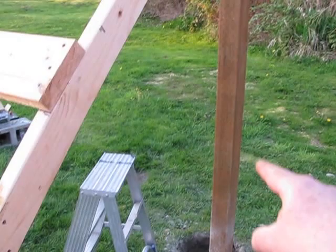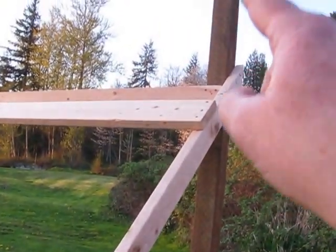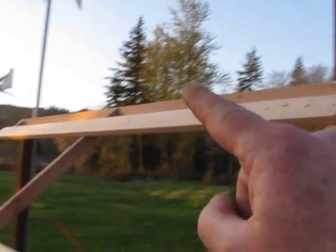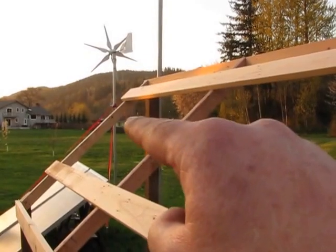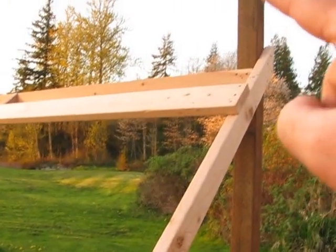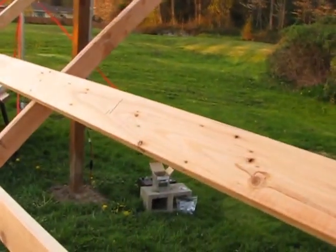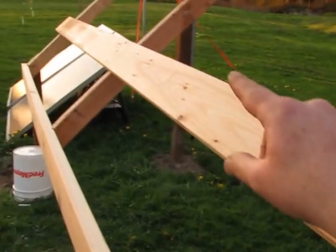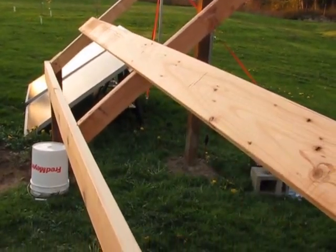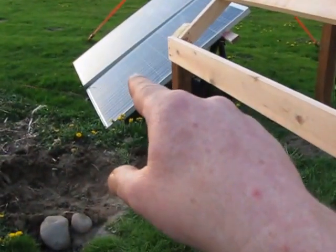I bought a 12-foot 4x4 post this time and I'm going to mount another Chinese turbine right up there. This is 10 foot all the way across here, and it's enough room for three of those 230-watt solar panels.